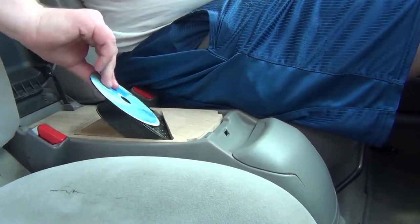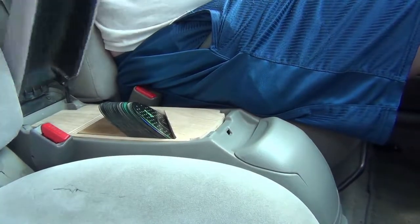The product may have some faults, but I believe it is a step in the right direction to keeping the driver's focus on the road.